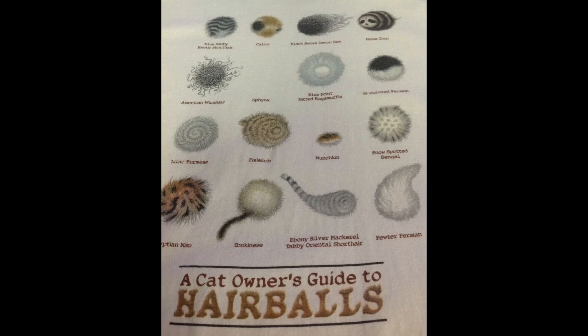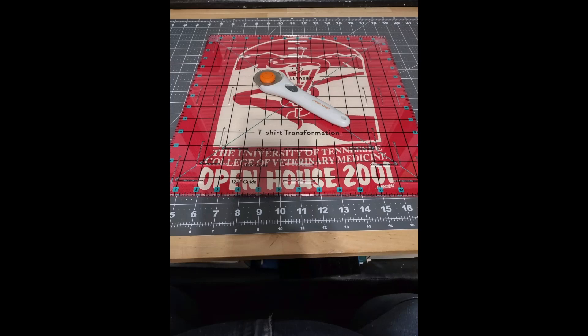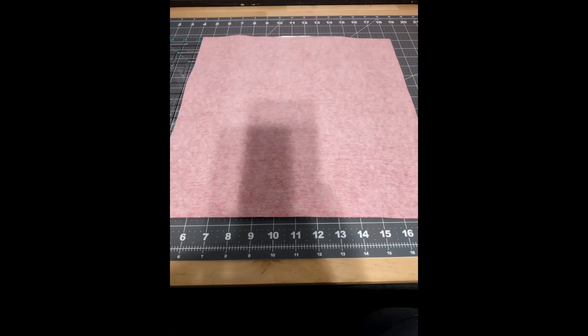If you want smaller logos or a smaller quilt, you could easily trim some of your logos. For one t-shirt added late that measured more than 14 inches, I had to decide whether to cut off the top row of hair balls or the description at the bottom. I chose to trim the top row, keeping the sphinx and munchkin hair balls. Once your squares are cut, the interfacing is nicely adhered all the way to the edge.